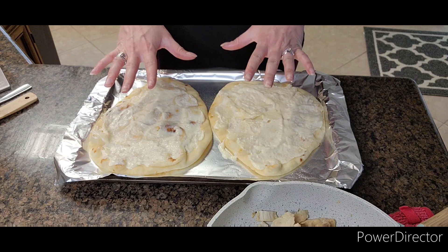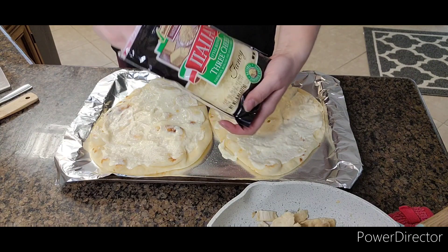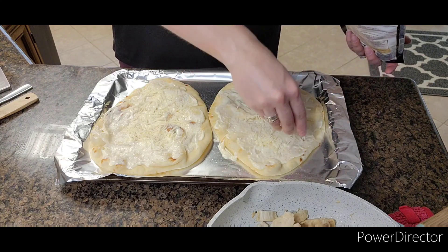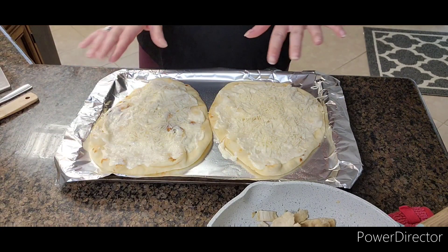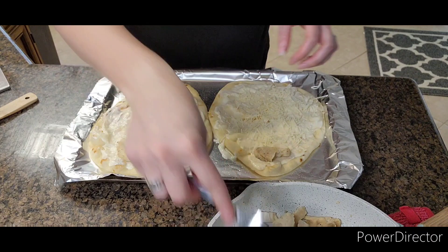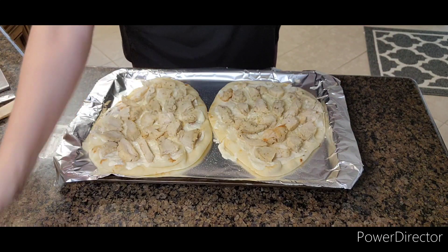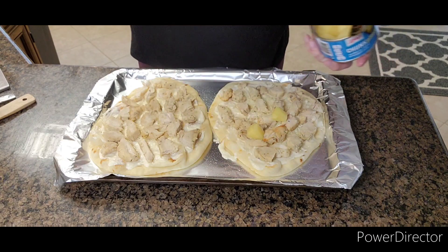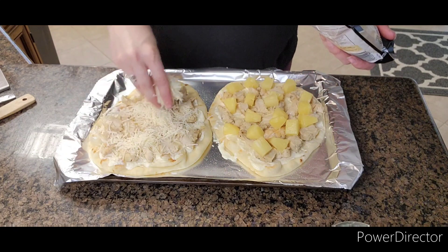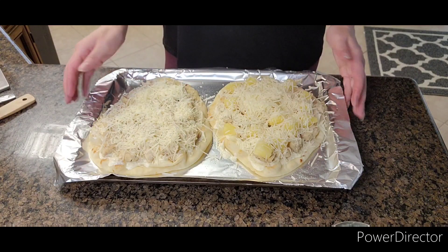I forgot to mention — you're going to add cheese. I'm going to go ahead and add some Italian style blend, just a little bit. I don't want too much because you will put more on top, then add whatever toppings you want. My husband and I do chicken, so I'll place all the chicken pieces all over. My husband likes pineapple, so I'll add that too since it's been a while since I made one for him with pineapple. After you're done adding your toppings, go ahead and add the cheese on top.